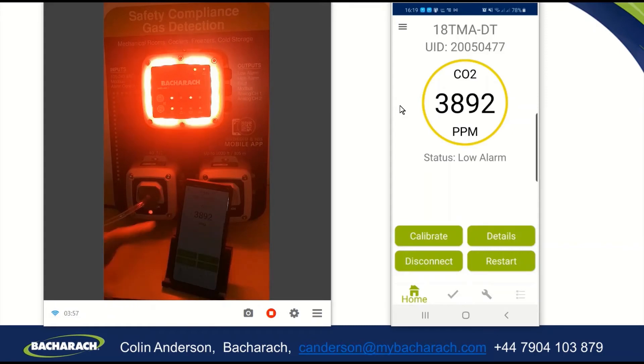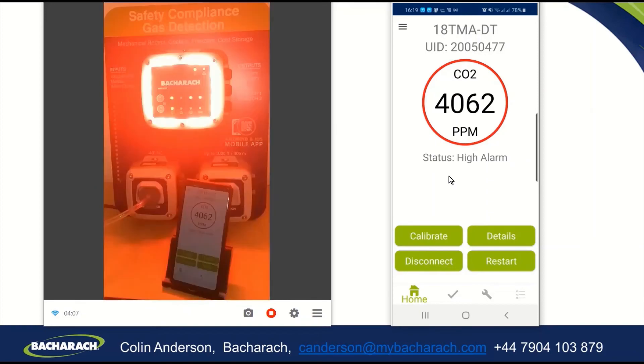It will shortly go into the high alarm, and you'll see that you will get a red circle on the app and it will say status high alarm, so you'll notice this over here as well. There it goes — it's into the high alarm stage.